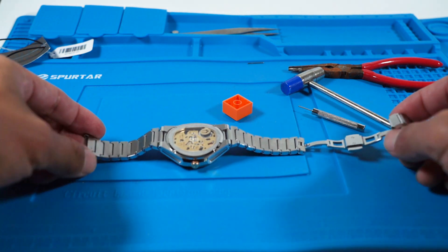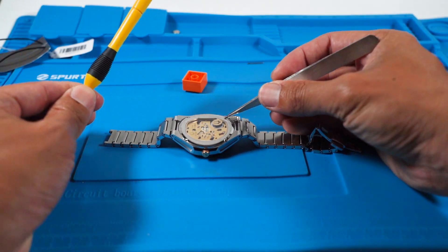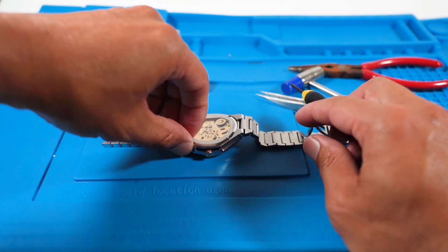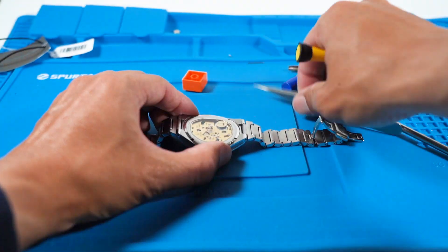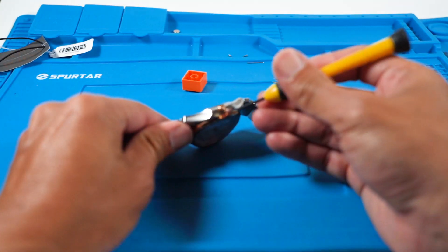Once the bracelet is opened, use a flathead screwdriver to drive the screws out. Remove the case back, like so.